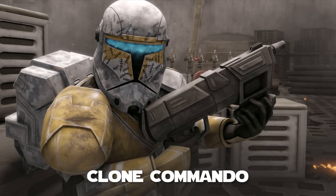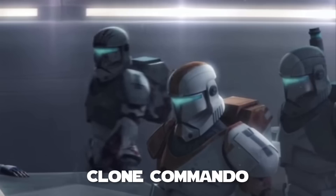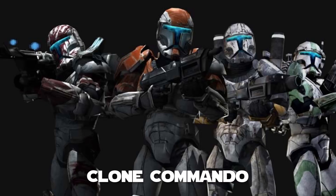Clone commandos, also called Republic commandos, were elite soldiers on the battlefield. They had special training and were more lethal and efficient than any average clone soldier. During the Clone Wars there were two commando teams: Clone Force 99 and Delta Squad. These squads of four were deployed on covert missions across the galaxy. Mandalorian drill sergeants were recruited by Fett himself to train these Republic commandos. The commandos had special gear and weapons that would vary from mission to mission.